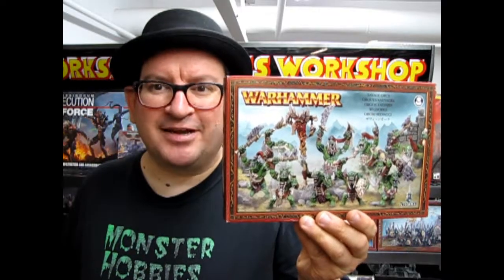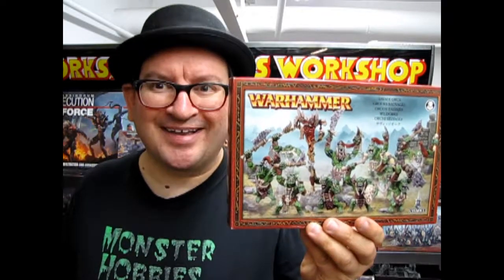Savage Orruks coming up next on Monster Hobbies, What's in the Box?